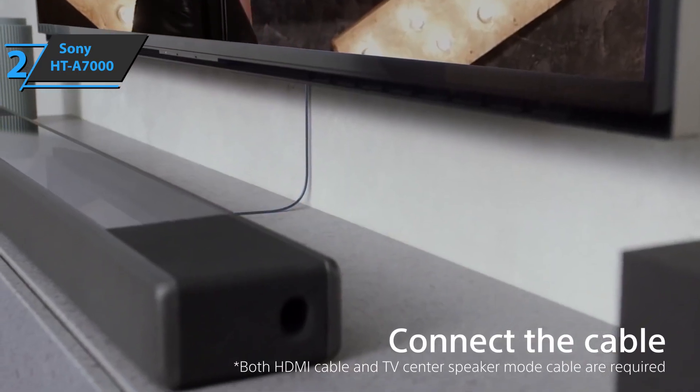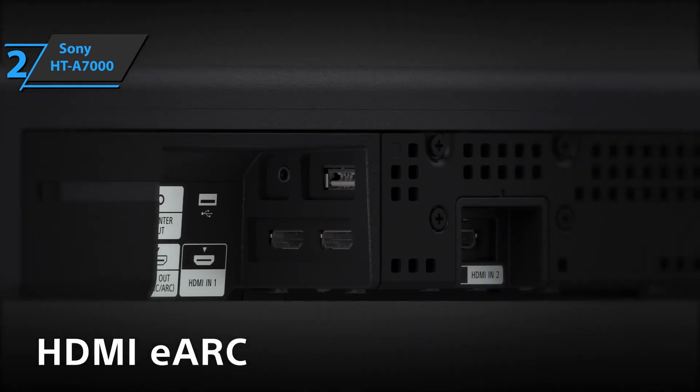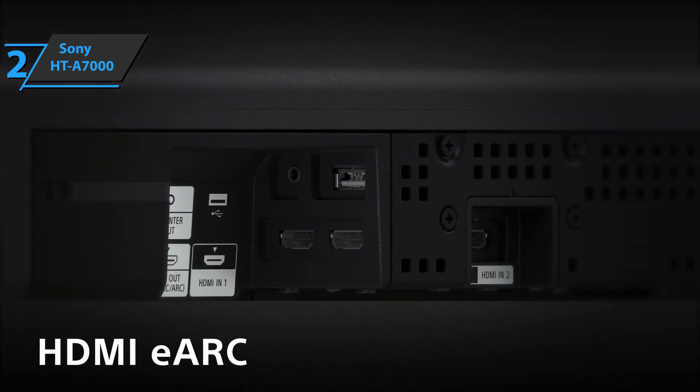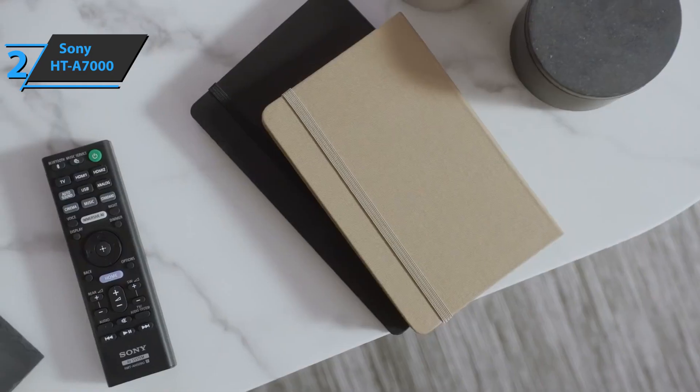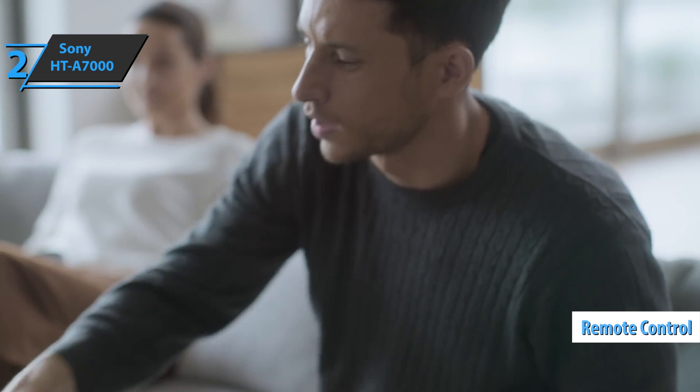If we look at the back, we'll find all the connection options: HDMI, eARC, analog audio input, USB ports, and center speaker output for compatible Bravia models. The package includes a remote control, an audio cable, an HDMI cable, and a power cable.